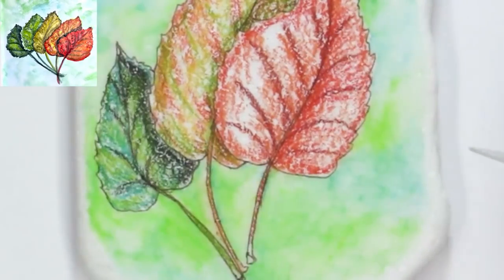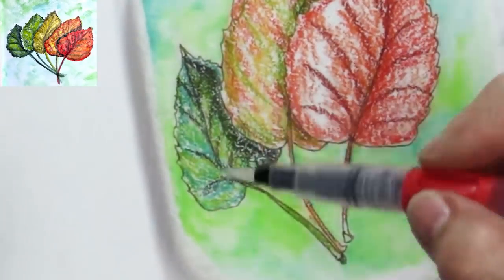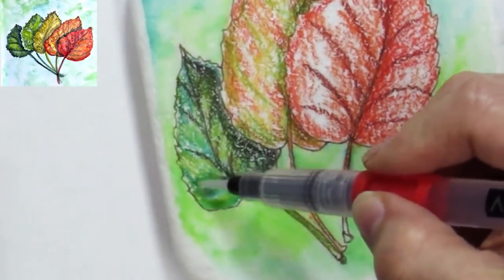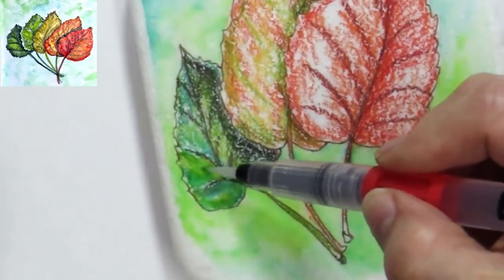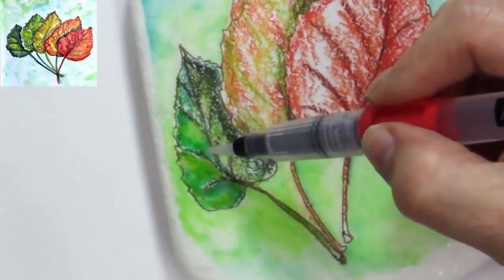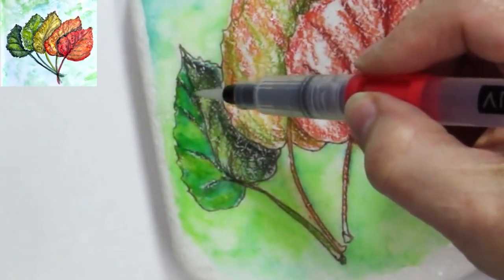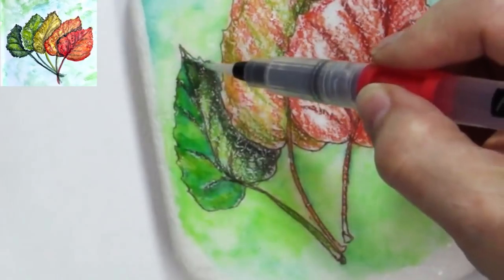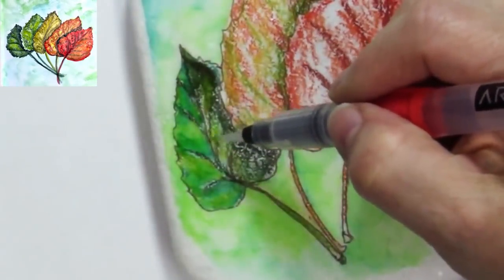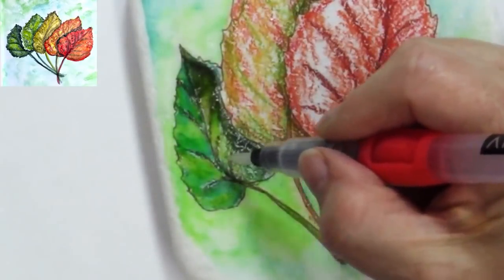Now I want to start working on the leaves. I think I'll start from the dark leaf and work my way around. I'm being selective in how I touch the paint. I want to leave the walnut brown until the very end and just barely get it wet — I don't really want to smear it around too much, except where it's in the shadow.